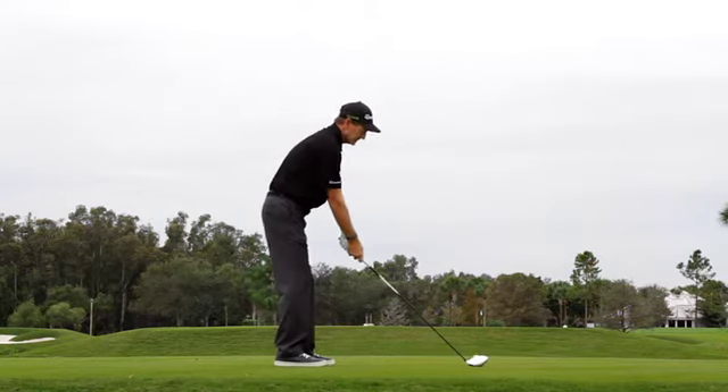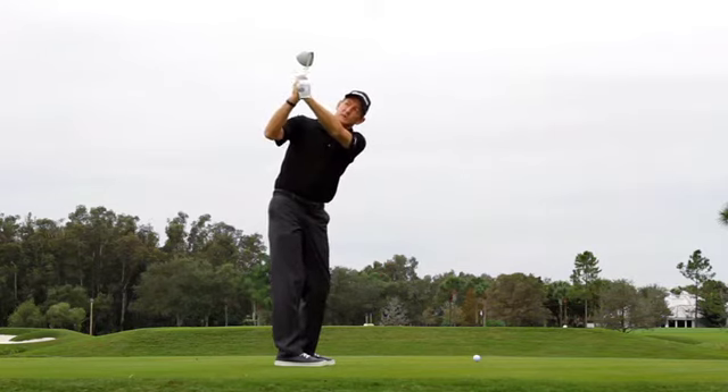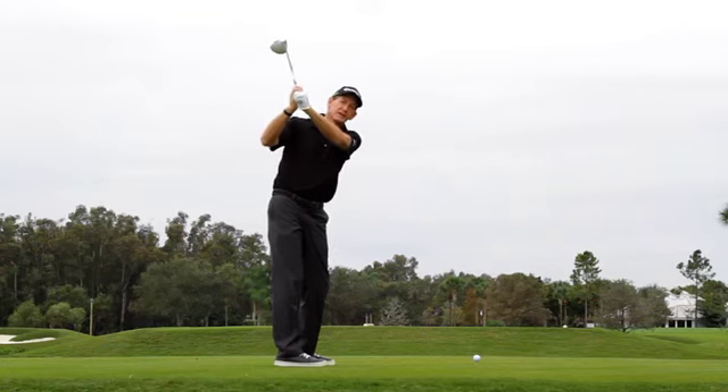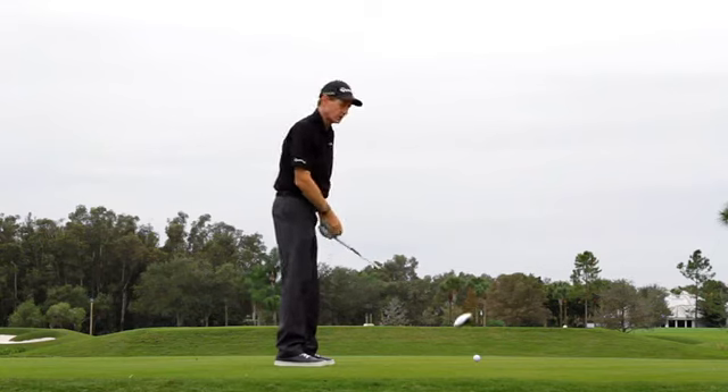If you don't have that position at the top, you're only looking at two options. One would be the wrist is too cupped, which tends to open the club face at the top, and means that you're going to have to have a lot of hand action at the bottom to try and square the club face.